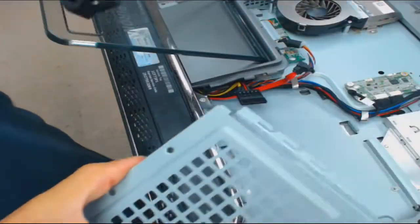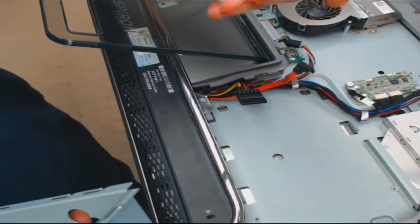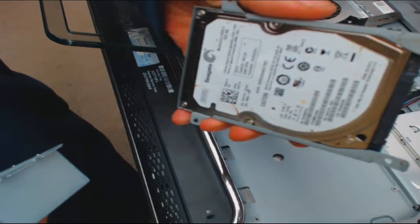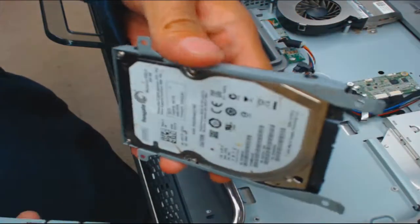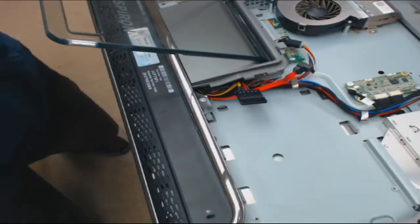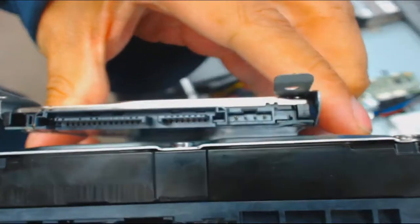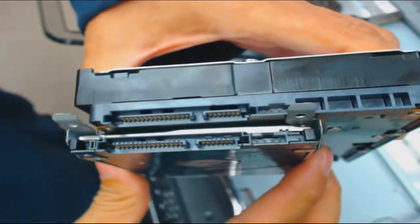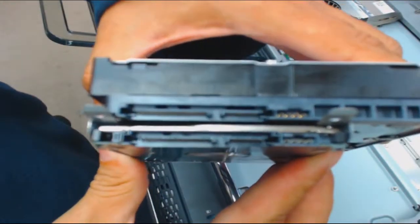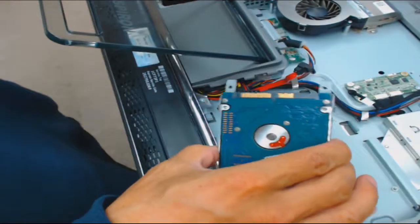We'll set the old drive aside. The customer had a spare SATA hard drive - her brother's laptop probably has a bad motherboard. Now the connectors have to be the same, so you just want to make sure: here's the old SATA desktop hard drive, they're obviously quite a bit different in size, but if you look closely the connectors are the exact same size. That's how SATA was designed - the power and the SATA are the same connector.